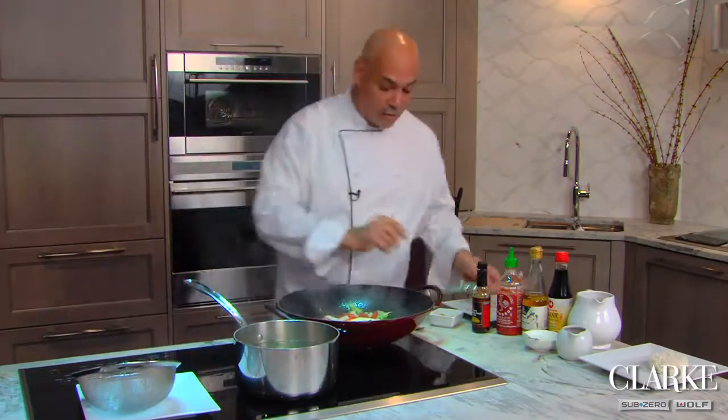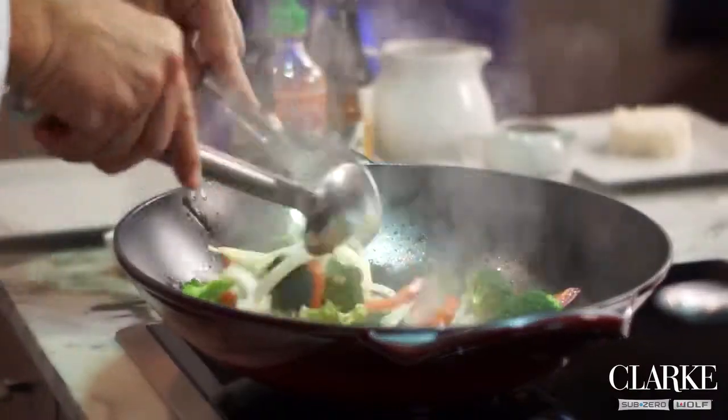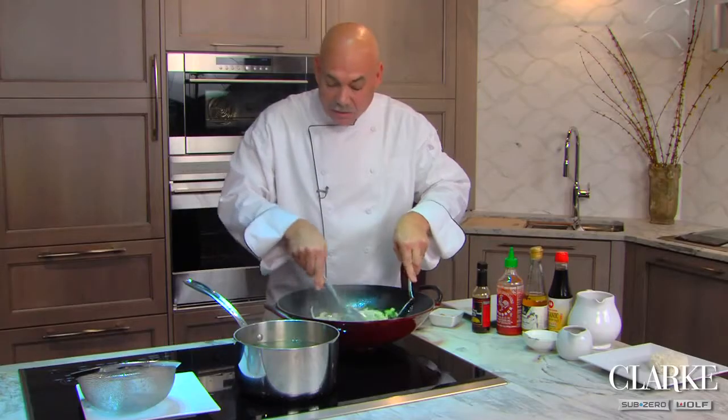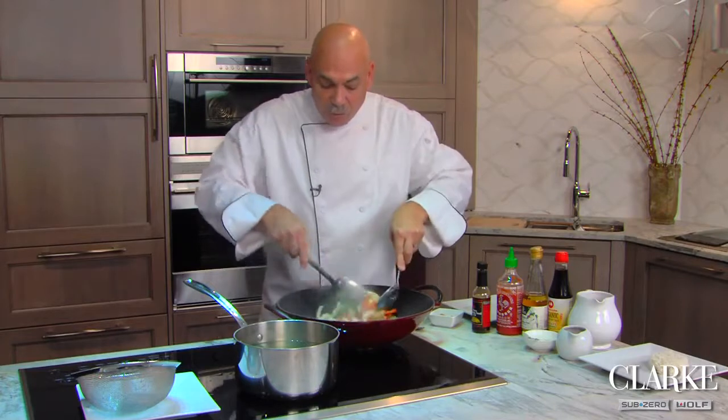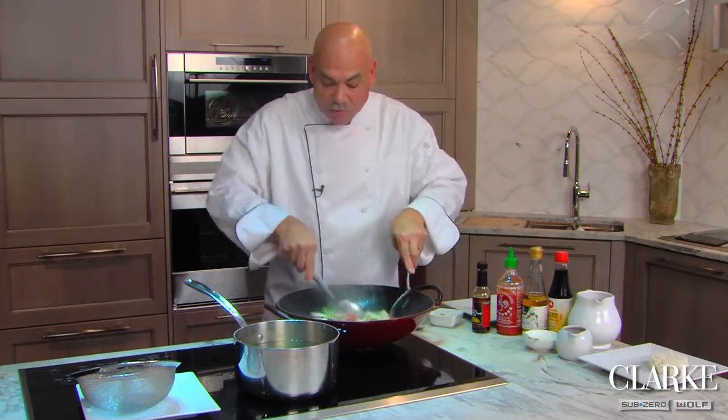You can hear the power with stir-frying — it's absolutely essential that you have that heat. There are very few cooktops on the market that can do this sort of cooking.